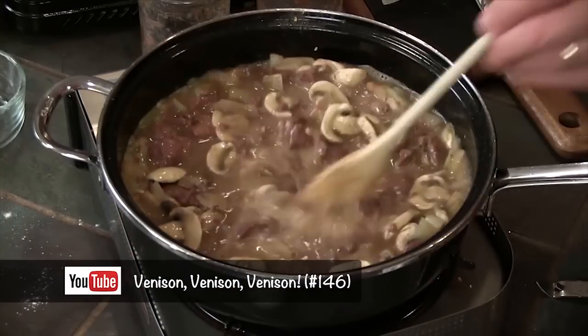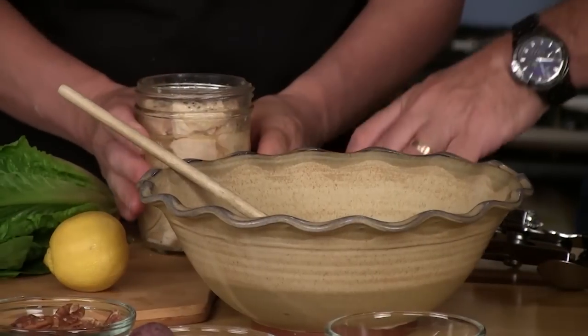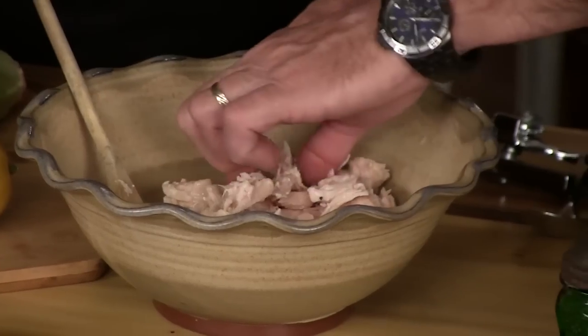We're going to do two real easy recipes — soups, stews, stroganoff. I want to reference our venison stroganoff: it's just onions, flour, and your meat — we did it from venison, but you can do that with beef as well. Here's our chicken. Let's drain that juice out and dump our chicken out. Look at the consistency — that's like the chicken you'd buy in packs. I'm going to bust that up, then cut some celery up real fine. I don't want it too crunchy.